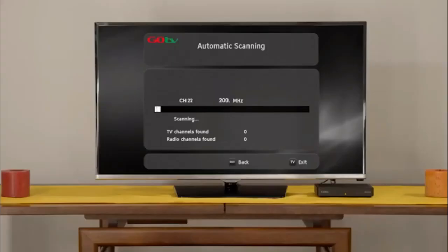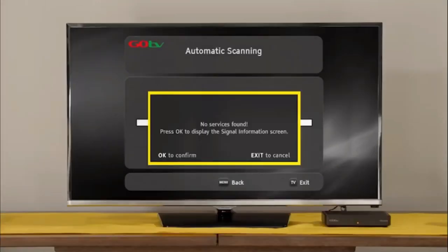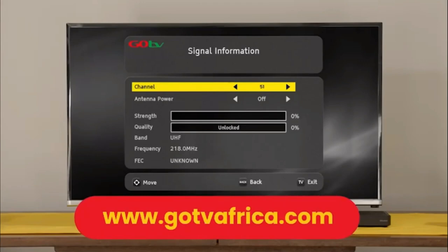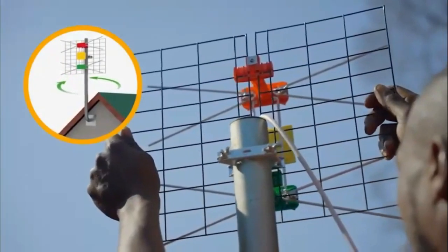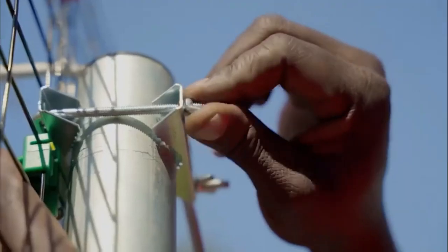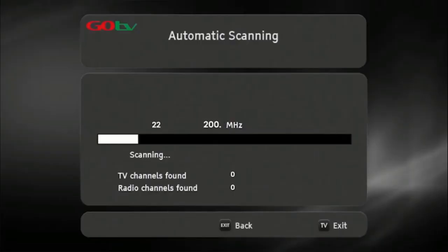The screen will change to automatic scanning. It will take approximately 6 minutes to scan available channels. Please be patient and do not interrupt the process. If no signal is found, it will automatically take you to the signal detection screen. Insert the channel number for your region — this can be obtained from the GoTV website. At this point, you may need to rotate the antenna to maximize signal strength and quality. Use the on-screen bar to help fine-tune. Once you've optimized the signal, firmly tighten the antenna into position. Now do a full-service scan so that the decoder can update and save the full-service list.